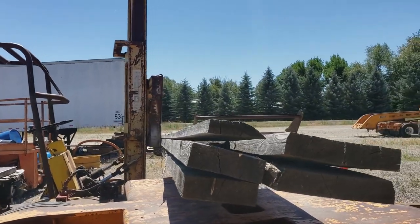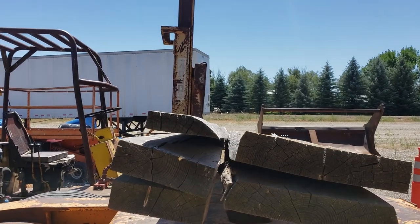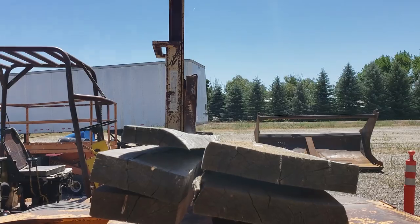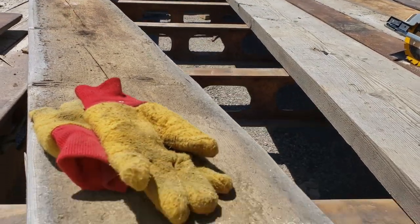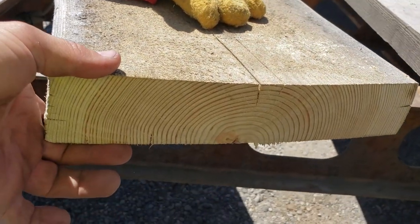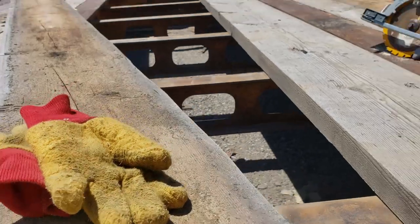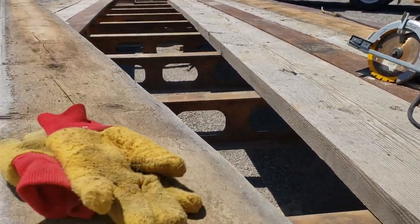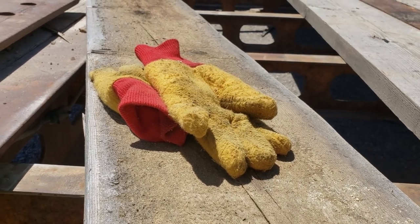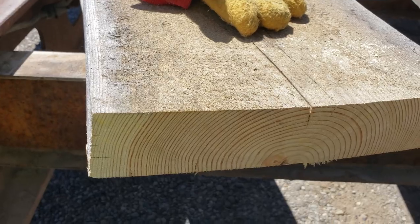Look at that board — what the hell am I supposed to do with that? That's a piece of crap. Just to illustrate how bad these are: this is supposed to be a two and a quarter inch board, and I can saw all the way through it with my skill saw and it'll only cut two inches. That's how terrible they are for thickness.